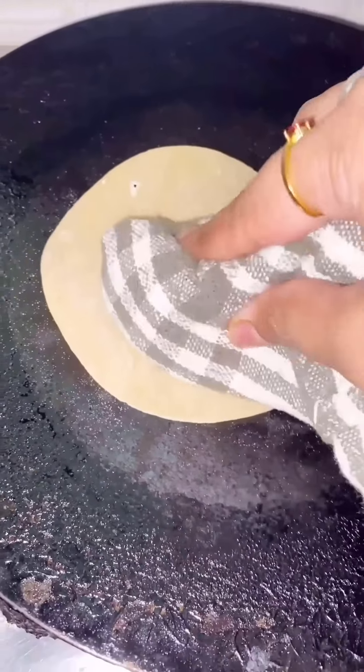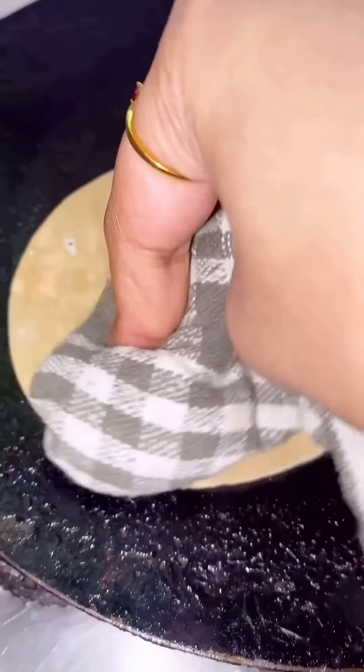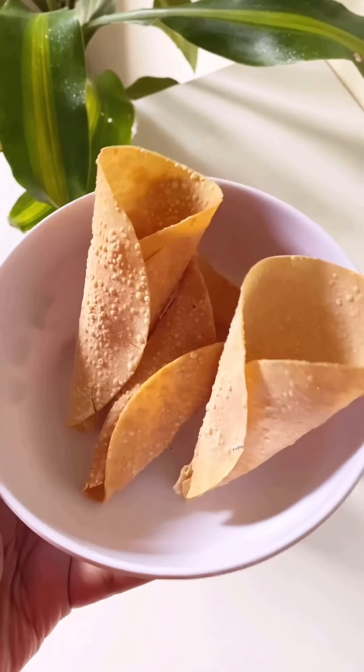Welcome to yet another recipe video! Let's make cone chaat. For that I have a small paper — you can also use big paper. If you want to use big paper, cut it and shape it into a cone. Use a cloth to hold it, otherwise you'll burn your hand.